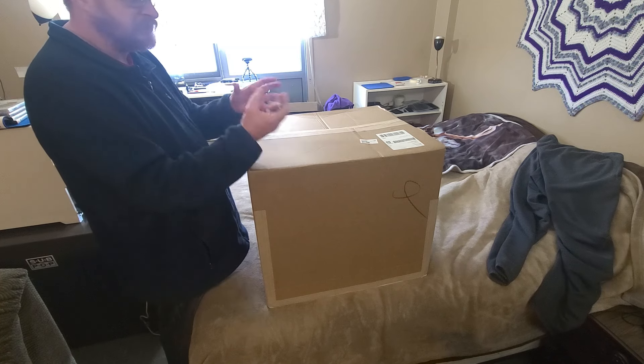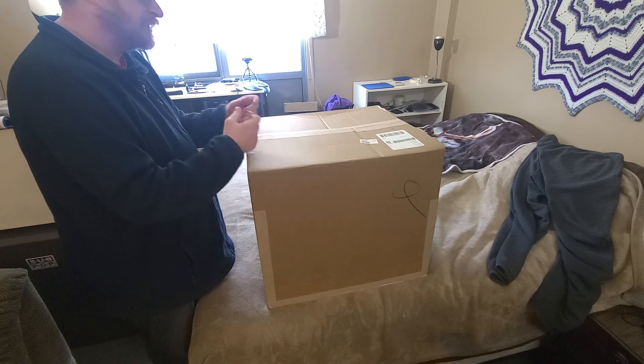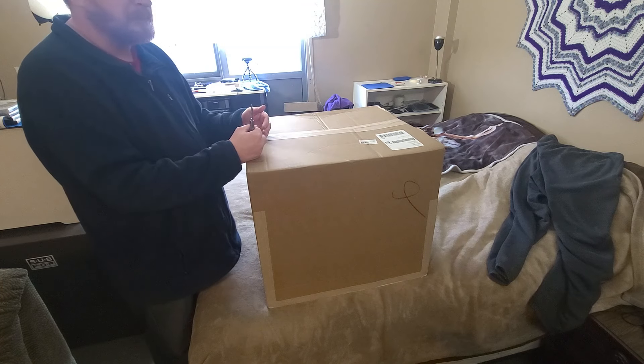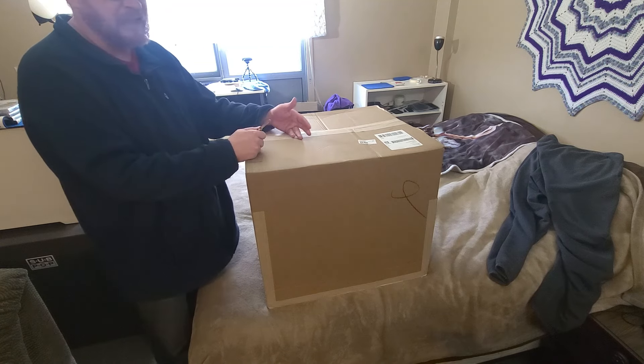One wasn't slid in the lock enough and was able to move back and forth, and another one where the hard drive wasn't screwed in — it came in a caddy and you use one screw. That drive ended up being damaged.